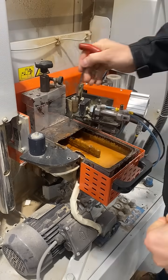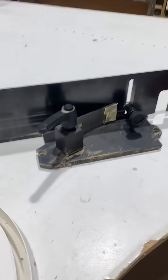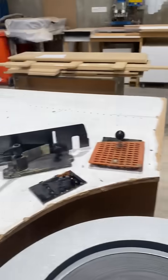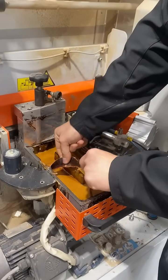So the top bit comes off with two bolts — it'll come out. Two bolts, nice and easy. Heat it up to about 100 degrees and then the stuff kind of just pulls out.